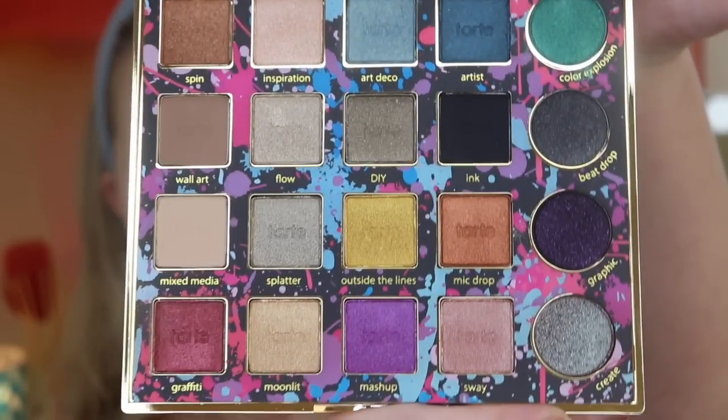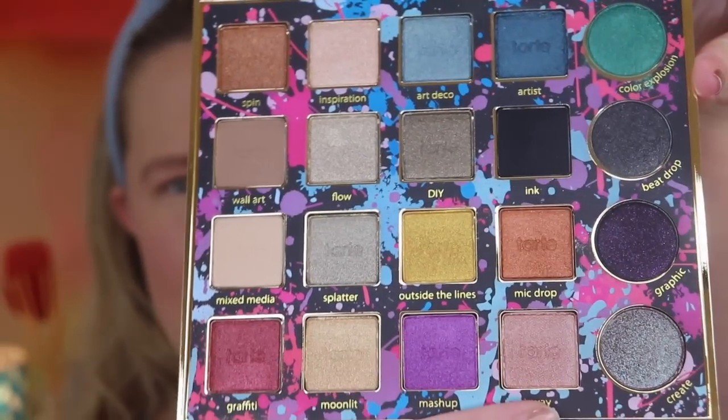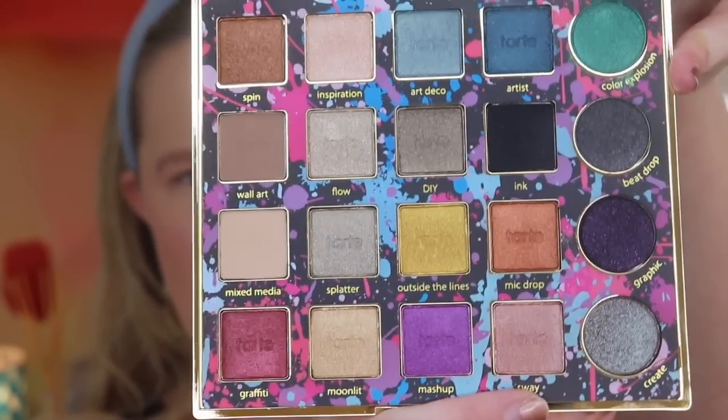There are a lot of shades in here. I remember when this came out, a lot of people were saying they didn't like the background, but it doesn't bother me, and it doesn't bother me that some of them are circle-shaped. This is really pretty — there are mostly shimmers. I wonder if the circle pans are a different formula.